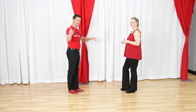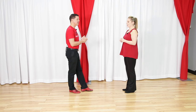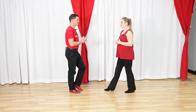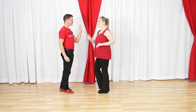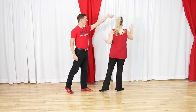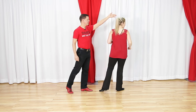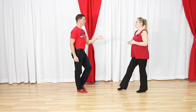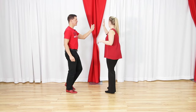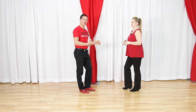For followers, half of your footwork is the same as the sugar push: forward, forward, together, together. Instead of stepping straight back, the leader is going to send you away, and you're going to do your anchor step - your last triple - in a half circle. So again: one, two, triple three-and, away four, five and six.